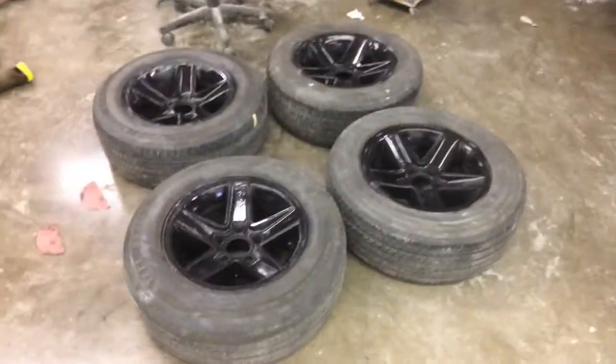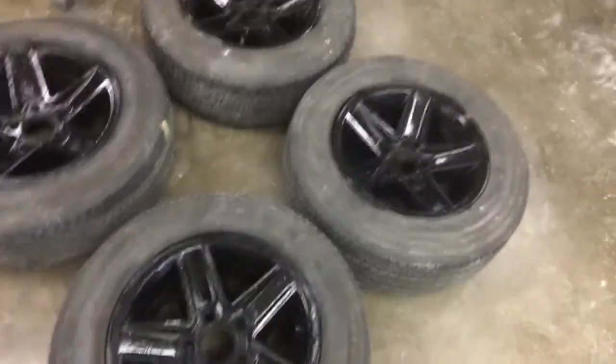What's up YouTube? Another update. Got my rims sitting down and painted. These are done.